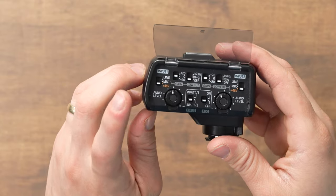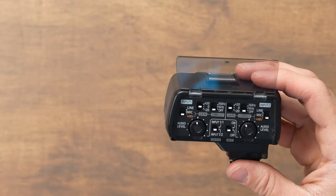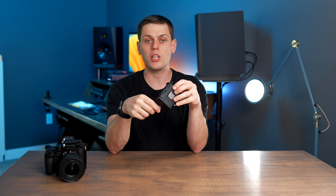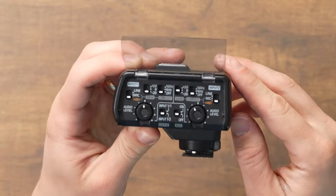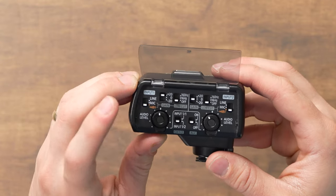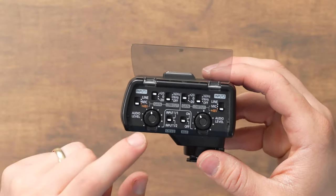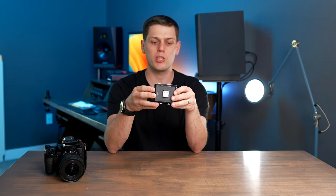The next switch is the gain switch, which has three settings: 0, +20, and -20. This boosts or attenuates the signal coming into the preamp. If you're getting a really hot signal and already clipping, go to the -20 setting. If your signal isn't giving you enough volume, go to +20 dB. Set this switch before you set the volume knob because it will drastically affect your volume. I typically leave it at zero since I'm usually talking directly to the camera indoors and don't worry too much about the sound being too loud.